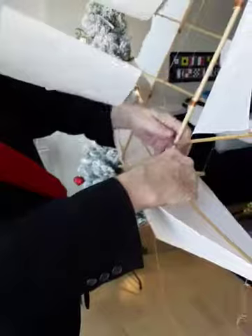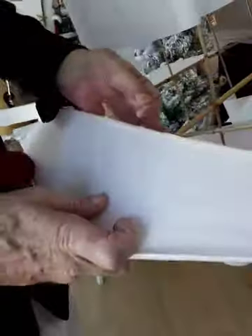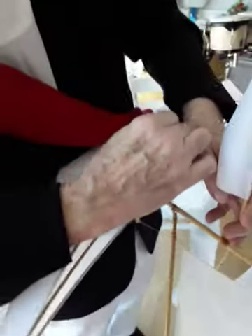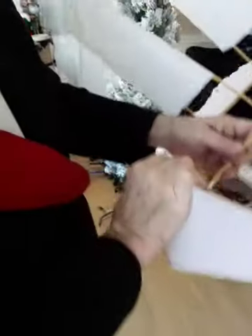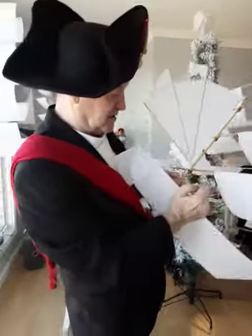We do the same thing on the other side. Pull this — it's very tight, so don't be afraid to pull on it. You'll hear a little snapping now and then, but don't worry about that, that's just everything falling into place. There are two sides — one side the front — now we'll go to the back and do the same thing on the back side.